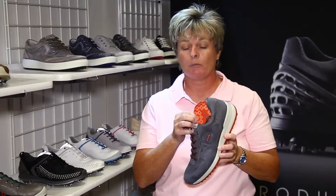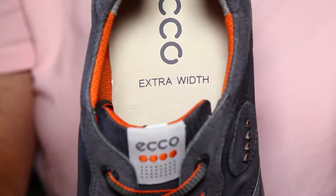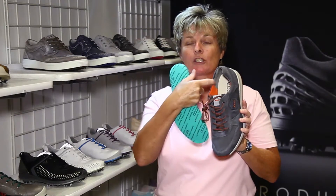A very unique feature that we use at Ecco, both in our dress shoes as well as now in our golf shoe market, is a removable insole. Underneath it will say 'extra width,' and that's for somebody who's maybe right in between sizes. You can take the regular midsole insole out and then have another one that's actually sewn in, which is very, very unique.